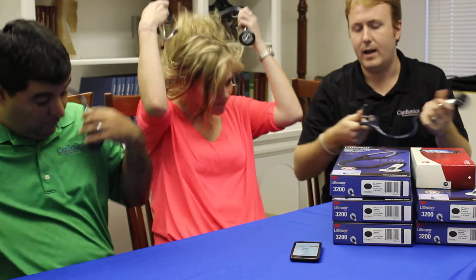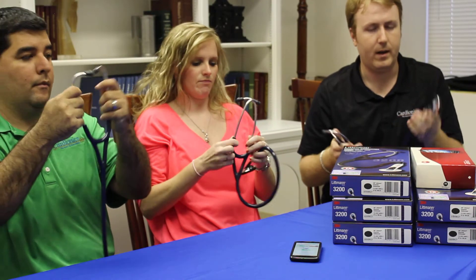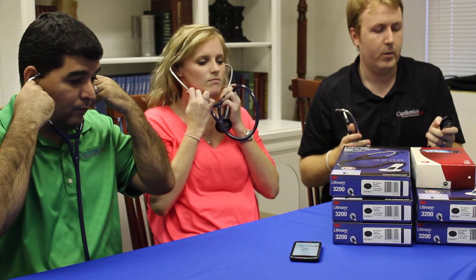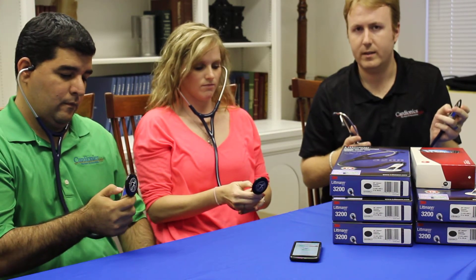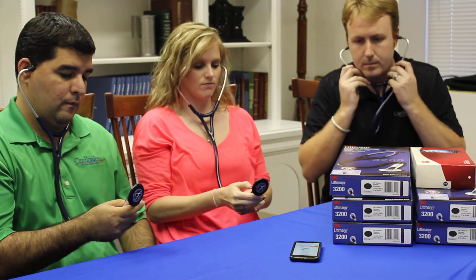Right now we're going to simulate a situation in which I'm the instructor and I've got two students listening with me. So we've got the app open on the phone, we've got our Littmann stethoscopes on, we need to press the M button twice to connect. Once everyone's moving into connecting, I can hit our Bluetooth connections and then we should all be able to listen to my heart sounds together.